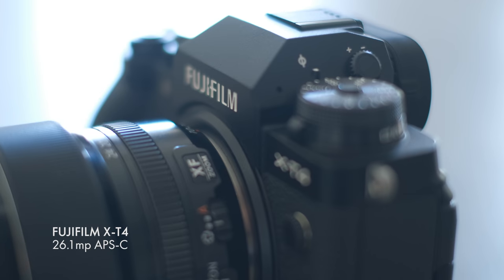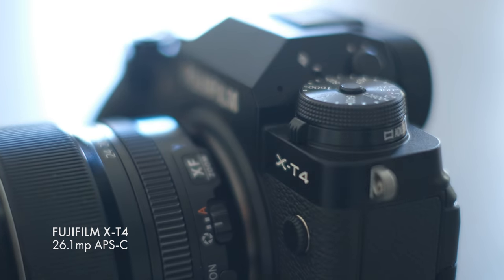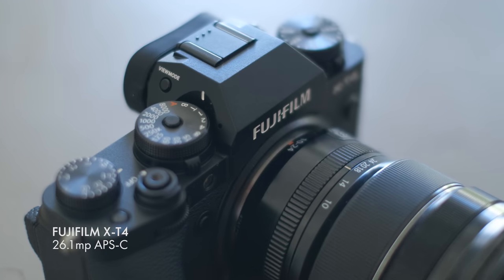This is the Fujifilm X-T4. It's Fuji's latest flagship 26 megapixel APS-C camera and it's the first in the X-T line to have image stabilization with 5-axis stabilization on the sensor.